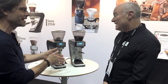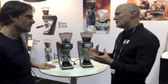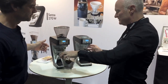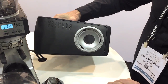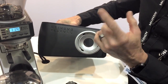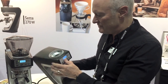The Sette 30 is a lot different than the 270, but also a lot similar. The basic magic of the grinder — the innovative grinding mechanism — is identical in both units. One of the most unique things about this grinder compared to anything else on the market is the straight-through grinding: the outer burr is what rotates, while the inner burr is fixed. With all other conical burr grinders on the market, the inner burr is what spins. That's the real magic of this grinder, which changes all sorts of performance characteristics.